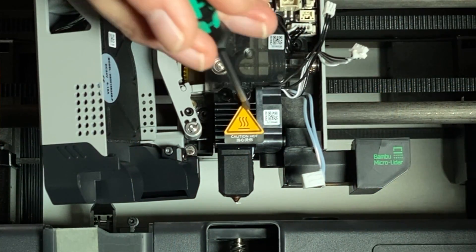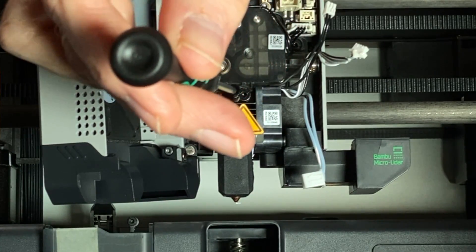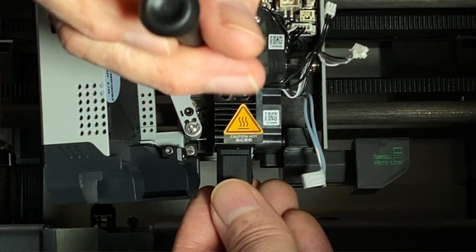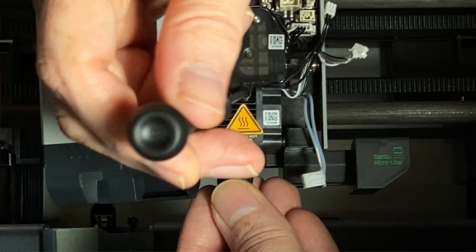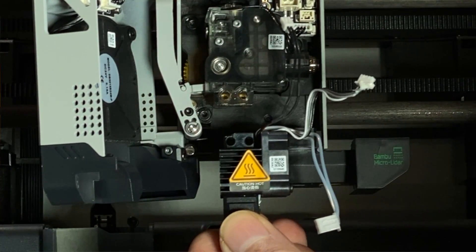With the three connectors unplugged, remove these two screws which secure the hotend assembly to the tool head. Then remove the hotend.